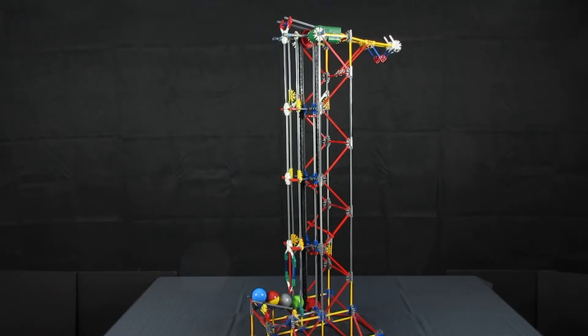This is the K'nex Vertical Chainsaw Lift. It is based on the modified chainsaw lift that I built a few days ago — the link for that lift is in the text box below. The previous lift had a railing system added on both sides. This lift has an additional rail on the top so that the balls are completely enclosed.